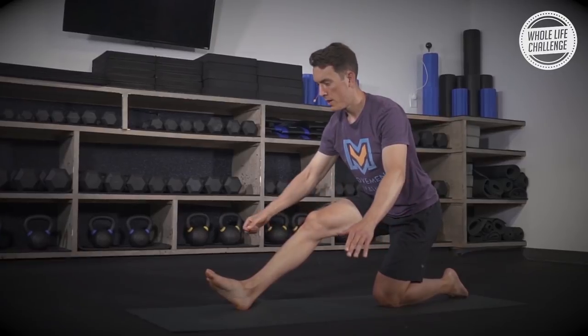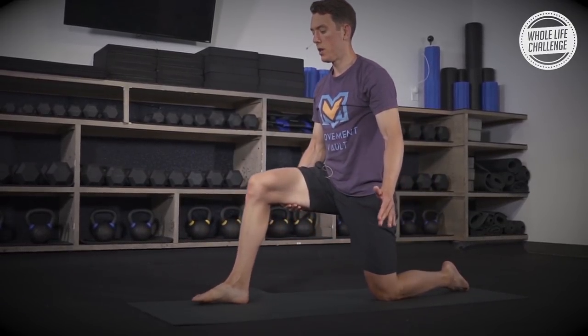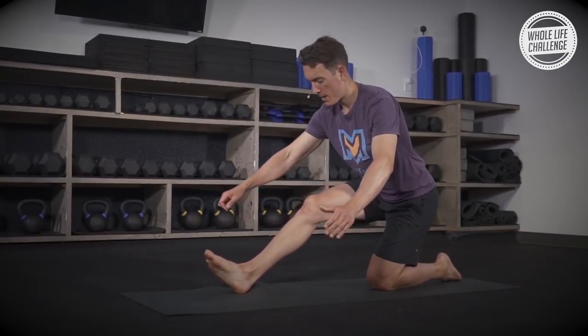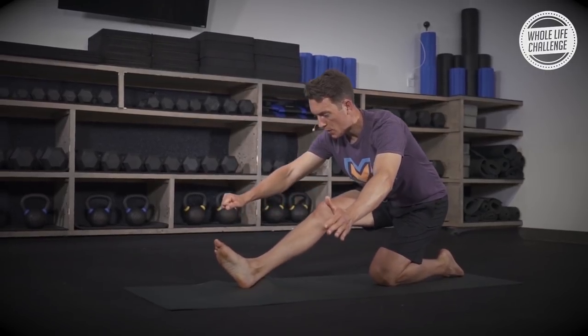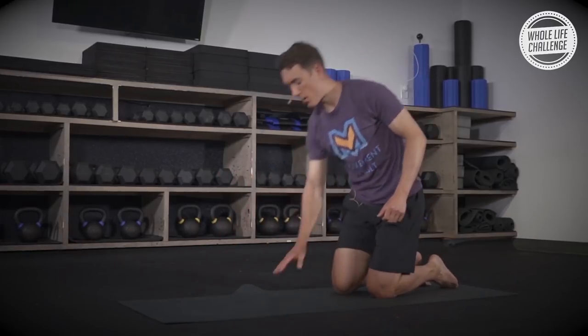Dig that heel down, push those hips back as low as you can go, feel that stretch in the right hamstring, keep digging that heel in, pull yourself out of that position. As you lunge forward, squeeze that left glute. Maybe you can get lower this time. Last one on this side — we're doing what we call eccentric contractions, stretching out the muscle while we keep it contracted. It's really the most effective way to increase your flexibility and mobility. Lunge forward, squeeze that left glute, and relax.